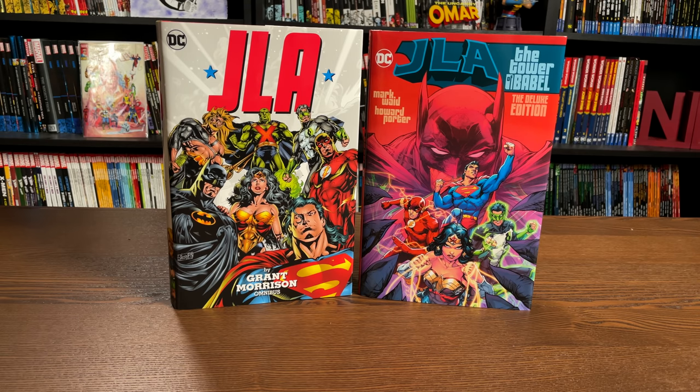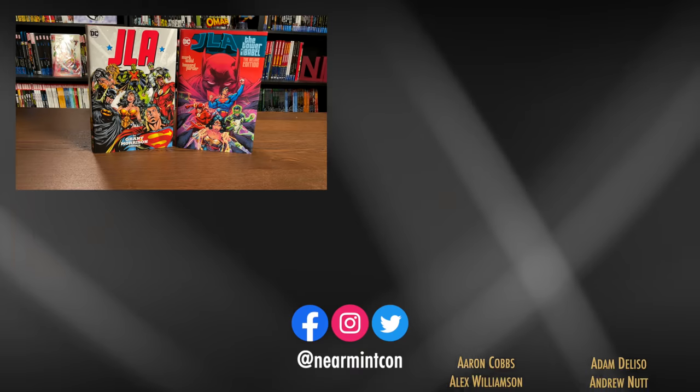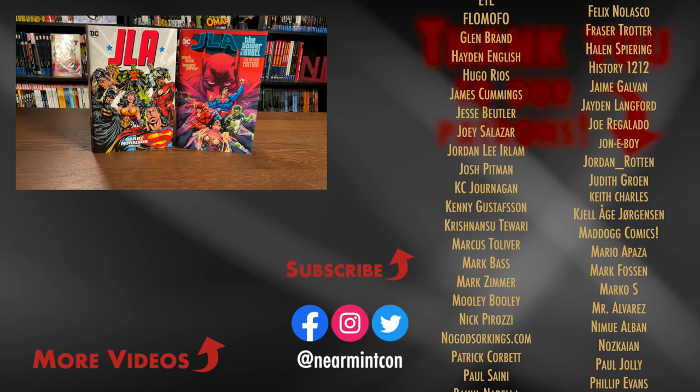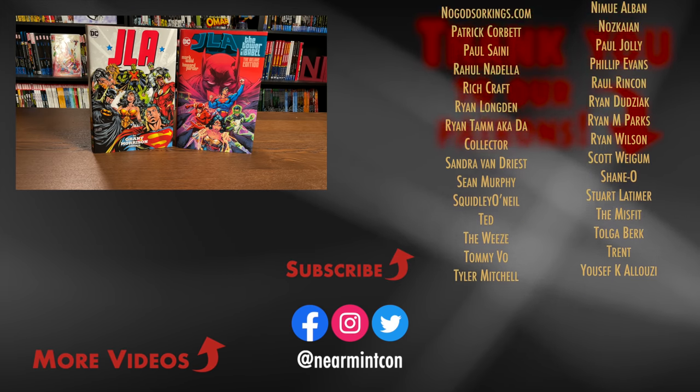That was the content, the page count, and the build of this deluxe edition. Let me know in the comments if you're picking it up, if you have the trade paperbacks, if you've never read it, if you're a fan of the animated adaptation Doom. Let me know what you think about the missing issues — is that a deal breaker? Are you okay with those orphaned issues not being collected in oversized format? Please hit that like button, subscribe if you haven't yet, and ring that bell for notifications. We're on Spreadshop — links in the description — as well as our Patreon. Thank you to our existing patrons. Everyone, please stay healthy, stay safe, and much love.